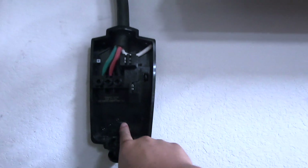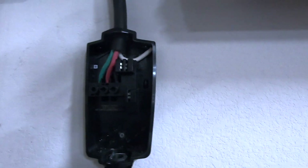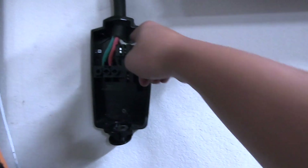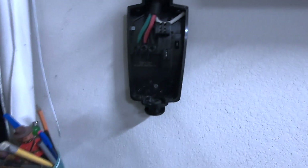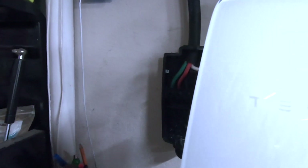I got the wall mount bracket mounted — I just put two screws in. I didn't use the Tesla screws because they weren't sharp enough to penetrate the drywall without drilling, so I used drywall screws and it works perfectly. Up here I've got it plugged into my NEMA connector, which is good for up to 60 amps. Now I just need to put on the actual unit and secure four screws and we should be good to go.